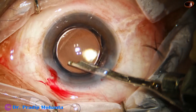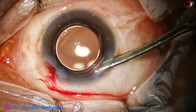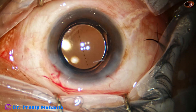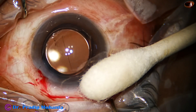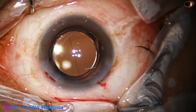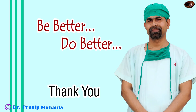So the lens tilt technique is a good way of managing soft cataracts where we cannot hold the nuclear mass. Other good techniques are the use of Mahanta's Bridge Hopper or the Carousel Technique. Thank you very much for your attention — I hope this video will help you in developing your surgical skills.